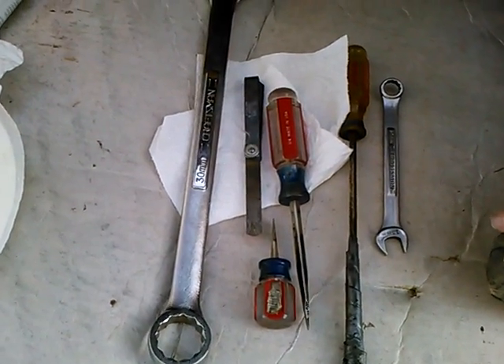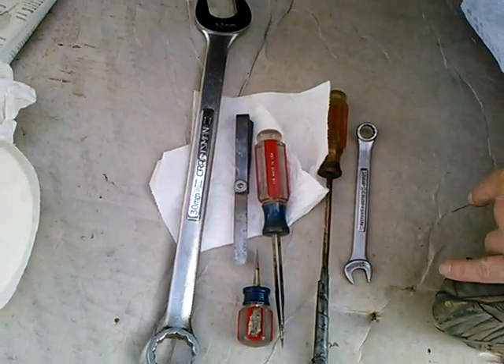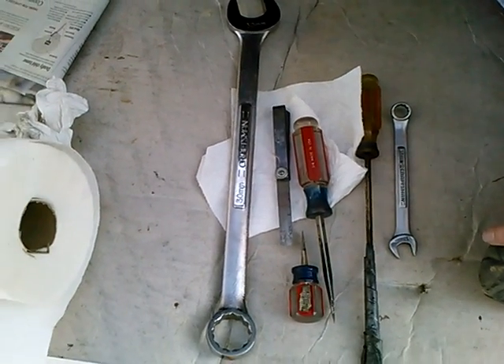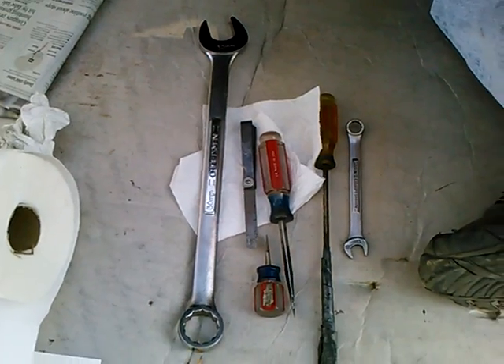I thought I'd make a video on adjusting the valves on air-cooled Volkswagen. I'm sure there's other videos out there that cover this subject, but maybe there will be something here that one of you out there can put to use for yourself.